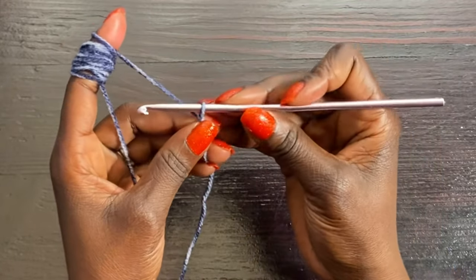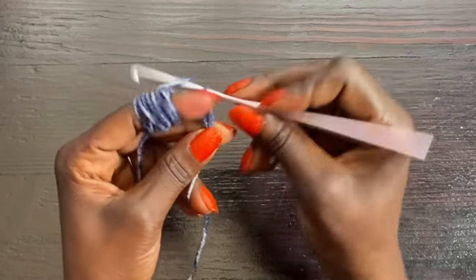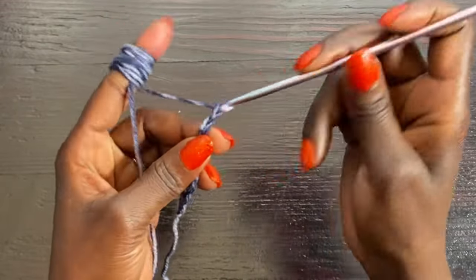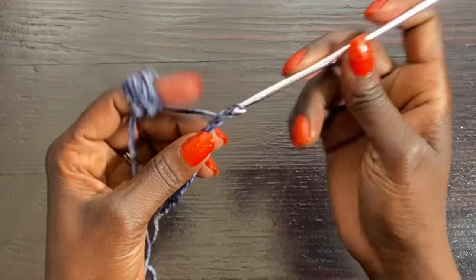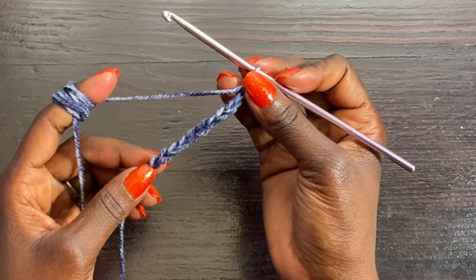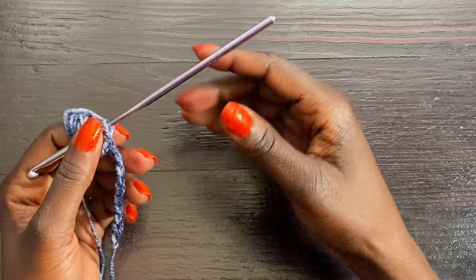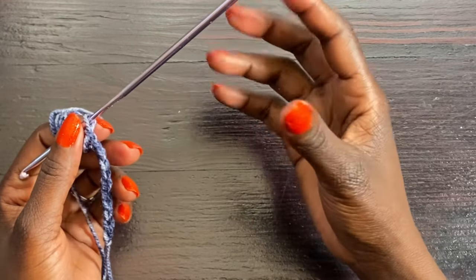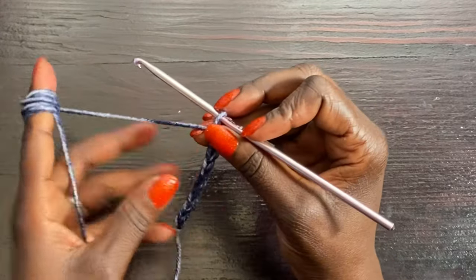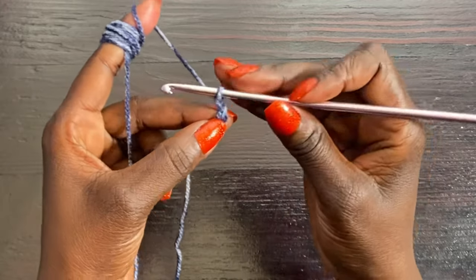I'm going to do a chain of 11 — 1, 2, 3, 4, 5, 6, 7, 8, 9, 10, 11. This chain of 11 is going to be for the width of our band. If you want the band to be a little wider, increase the number of chains; if you want it narrower, decrease to maybe 9 or 7.